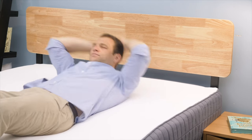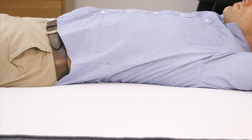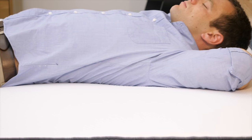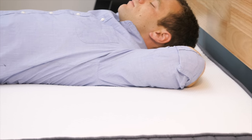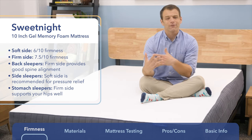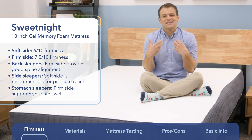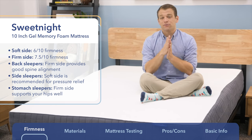If you're a strict back sleeper, I would definitely recommend going with the firmer side of the mattress. You're going to feel more on top of the mattress and keep your spine aligned in a good position. The softer side is going to be okay for back sleepers if you'd like a little bit of that contouring, sinking-into-the-mattress feeling that memory foam is known for.